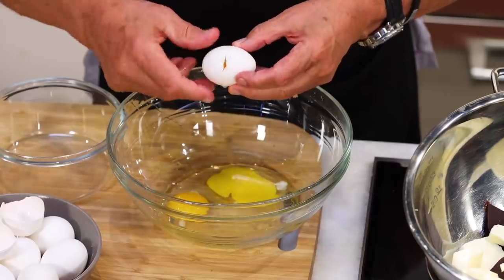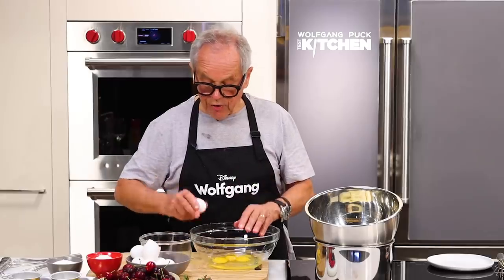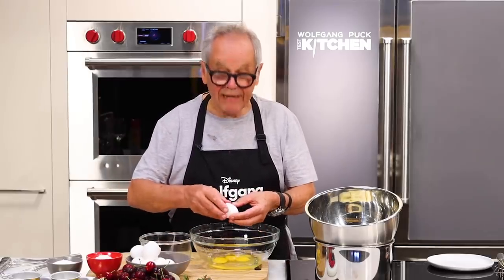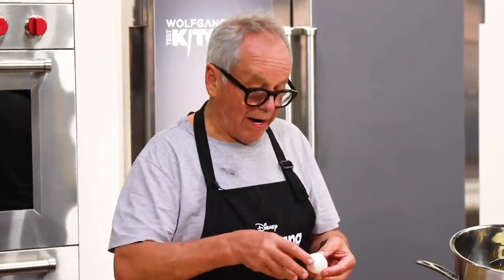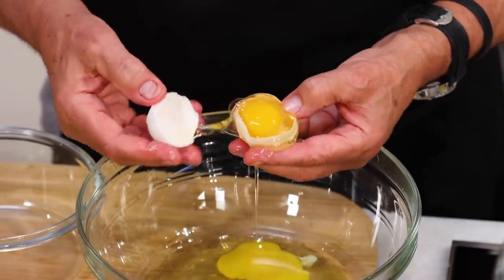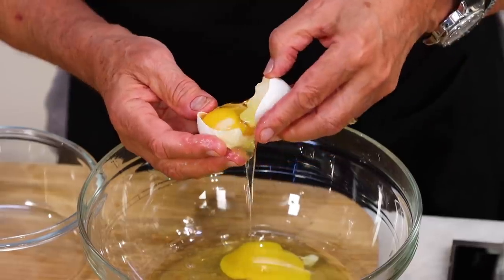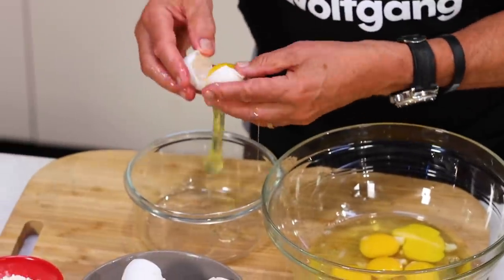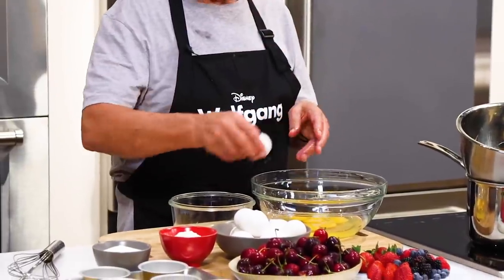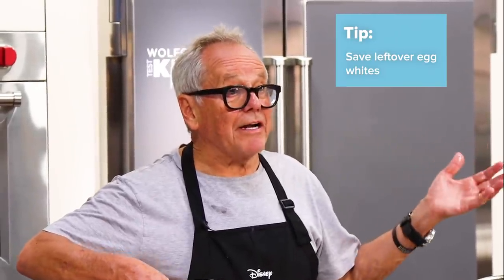How I crack it here and then with my thumb I just separate it like that. Crack it open a little bit, separate the two halves and then go back and forth with the egg yolk. Put the egg whites on the side — just add the yolk. If you have egg whites left over, make yourself an egg white frittata in the morning or an egg white omelet. We don't throw anything away.